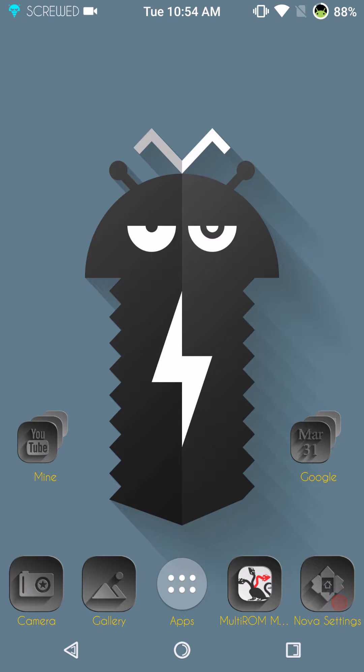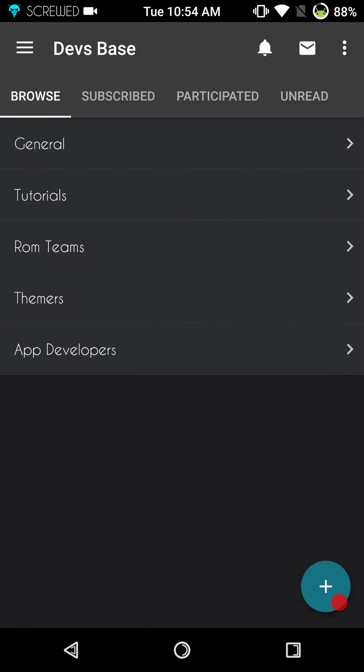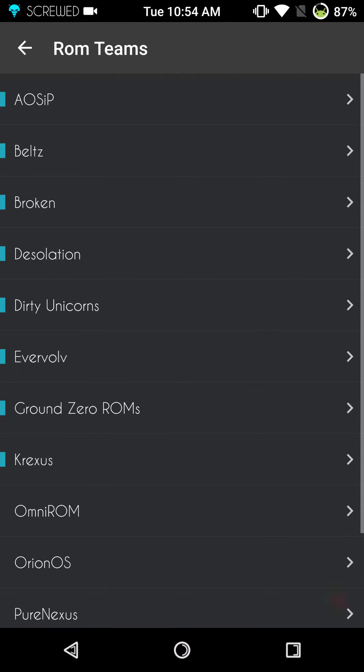Welcome back everybody to Haze Tech ROM Reviews. I am Dave Haze and this review is going to be on Screwed — this is Screwed Nougat. I just want you guys to be aware that pretty much every one of these ROMs and reviews I've been putting out lately are all beta builds.